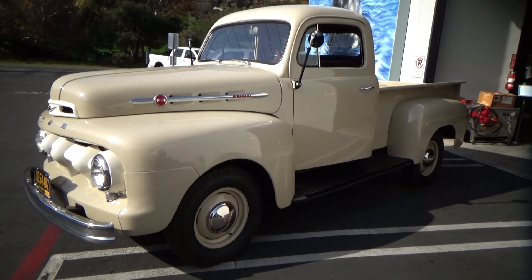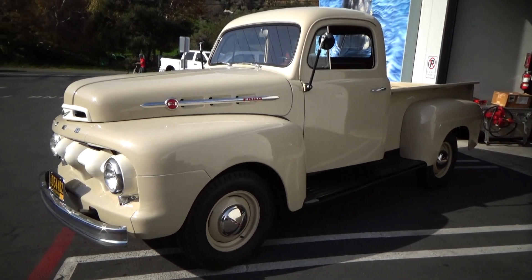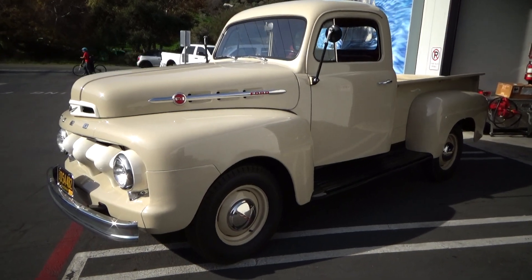Good afternoon, my name's Andy Coyle. I'm going to show you this gorgeous 1952 Ford F1.